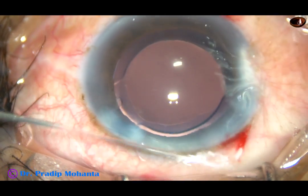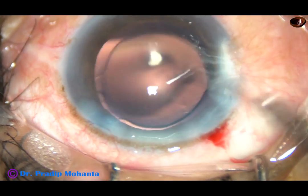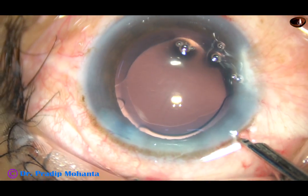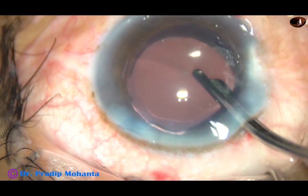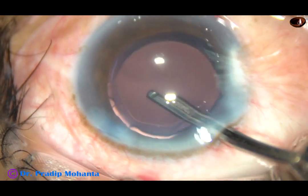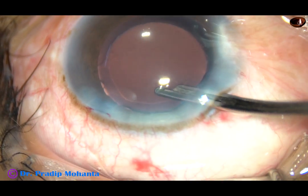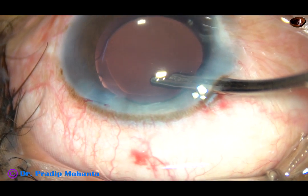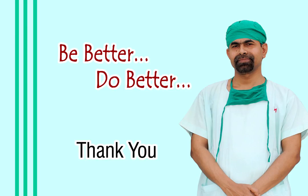The side port is now hydrated — there is only one side port. This is the final lavage of the anterior chamber. The anterior chamber is nicely formed and the case is concluded. Thank you very much for watching. Hope this video will help you in developing your surgical skills. Be better and do better.